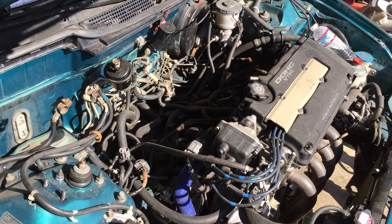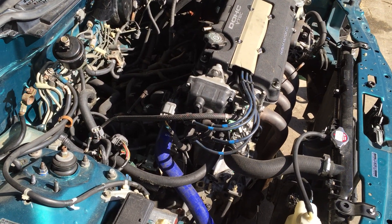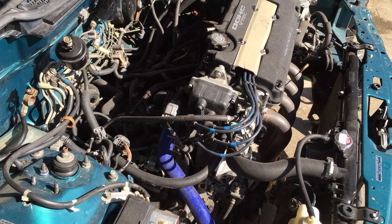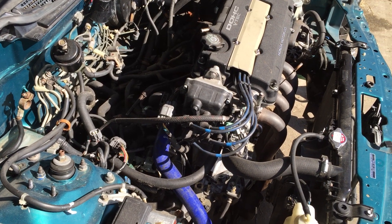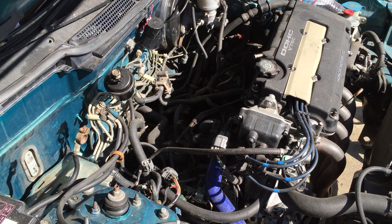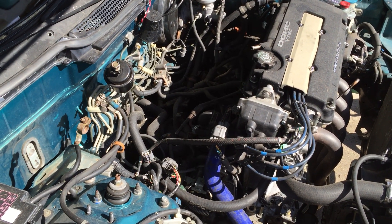I've removed the intake manifold because there are some issues — I need to replace the manifold gaskets and it's an OBD2 manifold but I have an OBD1, so I went ahead and removed that. Then I decided I'm going to remove the ABS as well, so I found one at the junkyard.